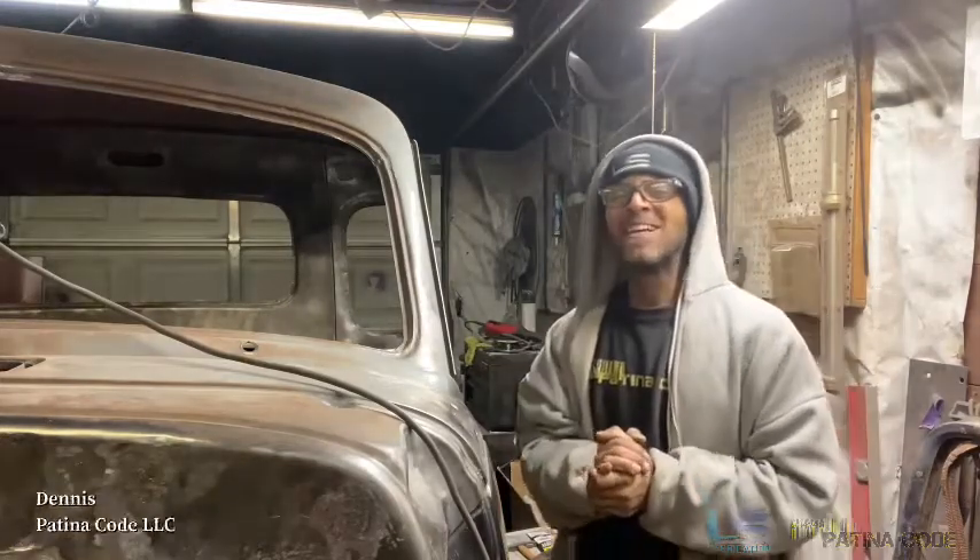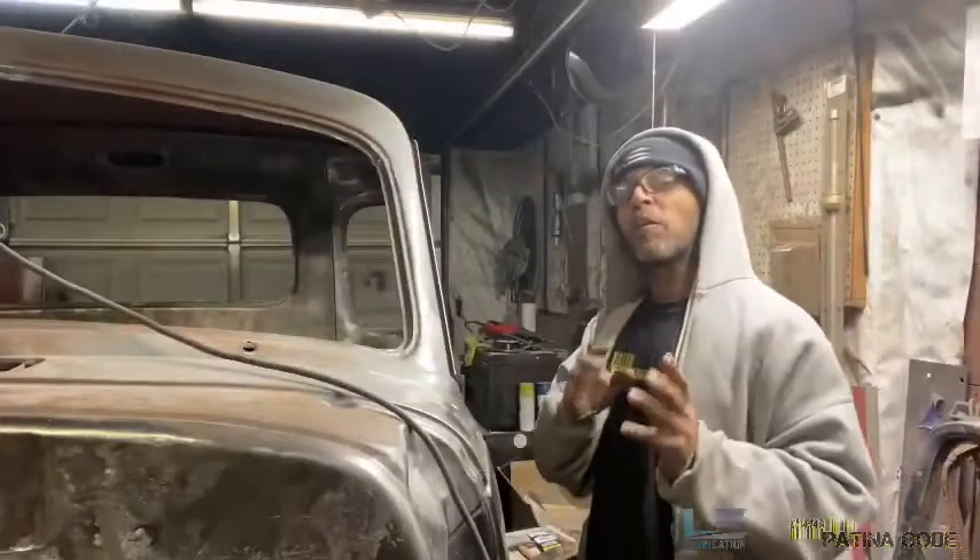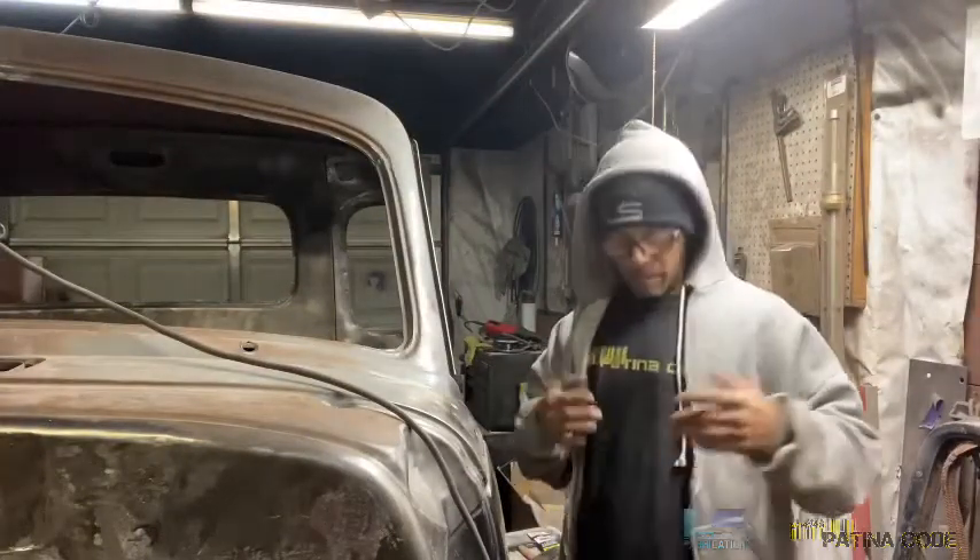Hello again, everybody. I'm Dennis and thank you for tuning in for this edition of So You Want to Build an AD, powered by LS Fabrication. Today we are working on the cab corners and I'm a little dusty here.